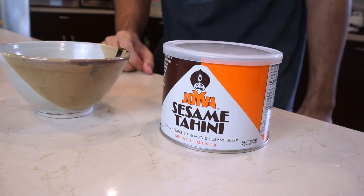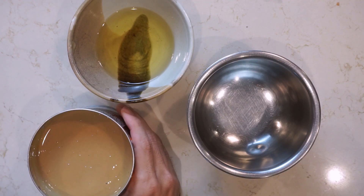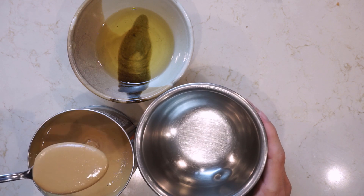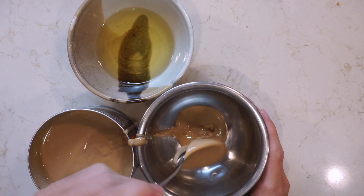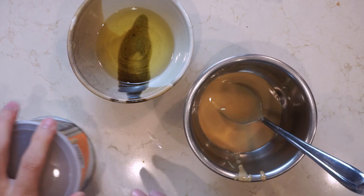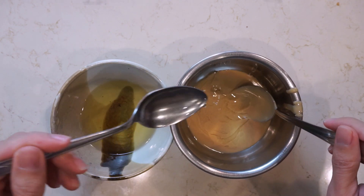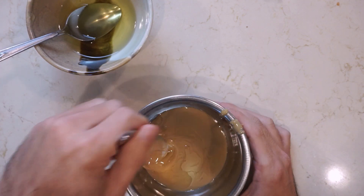Next we're going to use that scallion oil to thin out some tahini. Make sure you get a brand that uses roasted sesame seeds, or if you can find nerigomo you can use that too. Get some tahini into a small bowl and stir in some of your scallion oil. What we're trying to do is thin out the tahini and infuse a little bit more flavor. You want to get this to a pretty runny consistency — Chen Kenichi calls this a chimajan, which I think is the Chinese name for it.